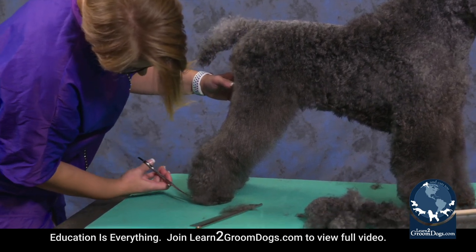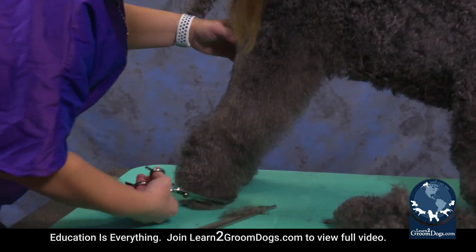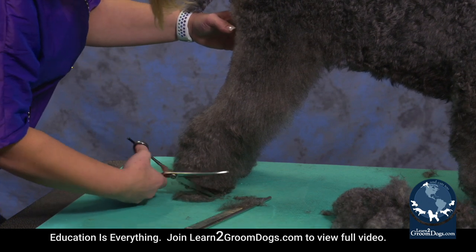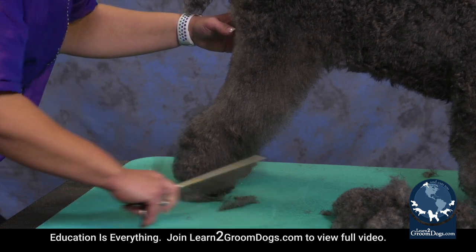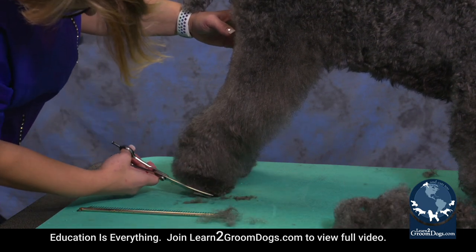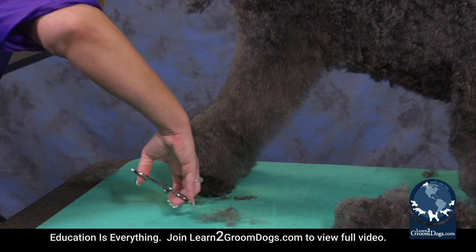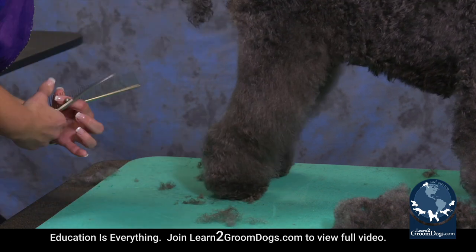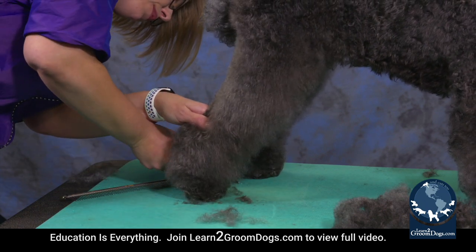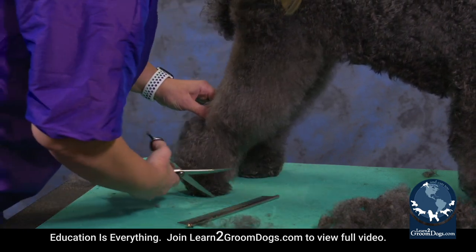So I'm just going to round in the foot here, taking it really short at the toes and angling up on a bevel. Terriers, you really want them to look like they're up on their toes, which generally means you don't want anything hanging on the ground. If it is, it kind of gives a puddle foot look to it, and it just tracks mud and dirt and leaves — and who wants any of that?